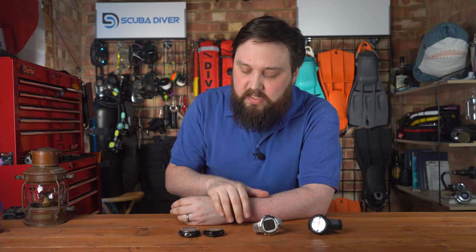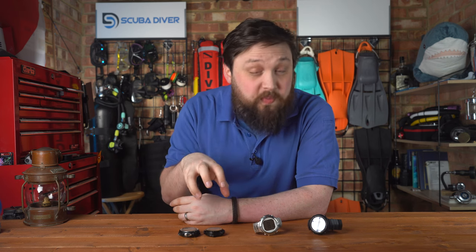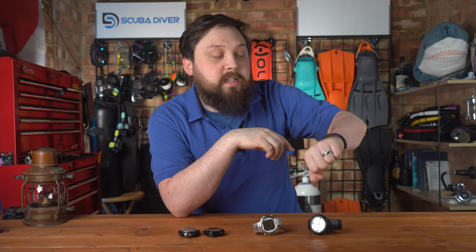If you do end up going for the Suunto D5 versus D6, you're going after that color screen — a color screen with rechargeable battery versus a more fundamental basic screen. You'll still get all the information on the basic screen and the battery will last a good few years, but it is quite nice to have an intuitive color screen because when things start changing color, you know to pay attention to that piece of information. Instead of having to scan everything and then notice something is wrong, when it's color coded, your eyes are naturally drawn exactly to the information you need.